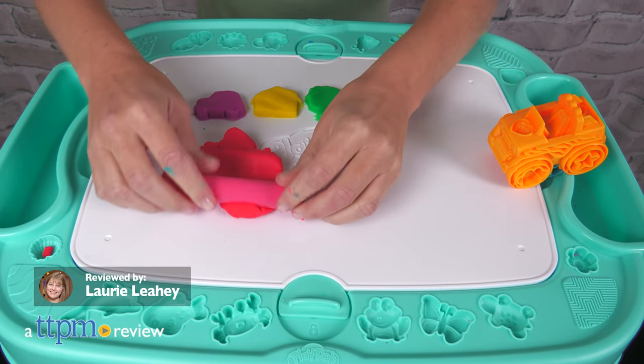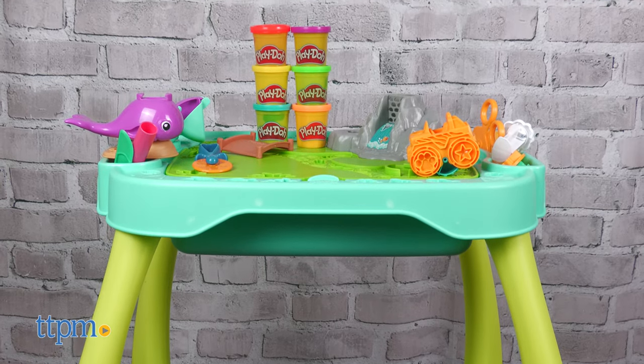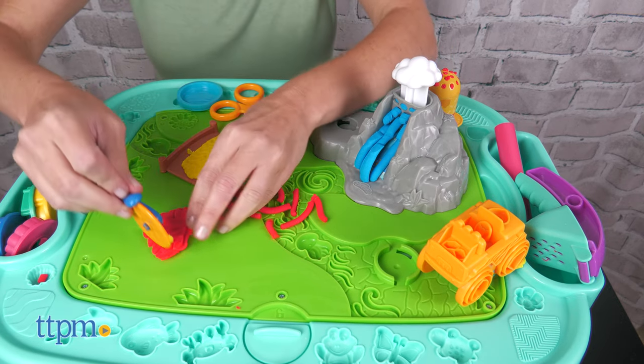Jumpstart creativity with the Play-Doh Starters All-in-One Creativity Starter Station from Hasbro. This activity table gives kids the tools they need to express their imaginations with Play-Doh.